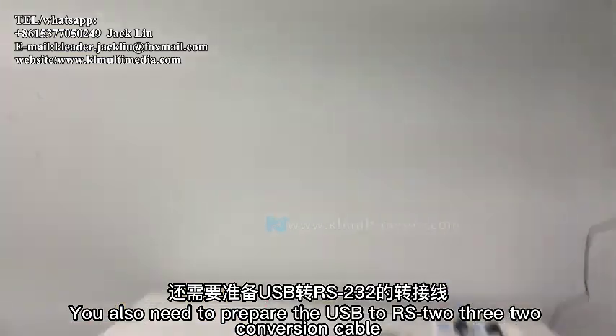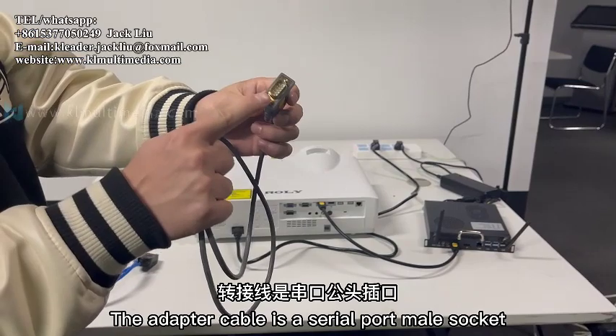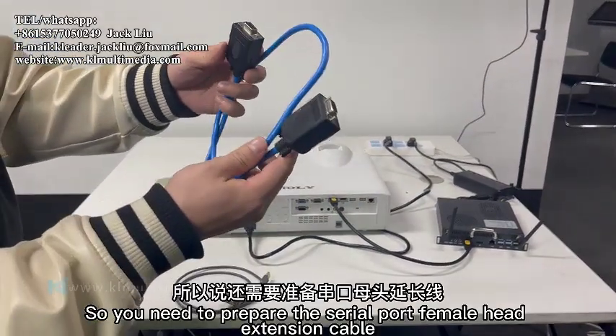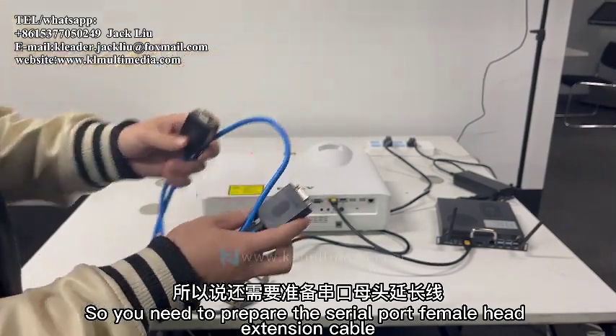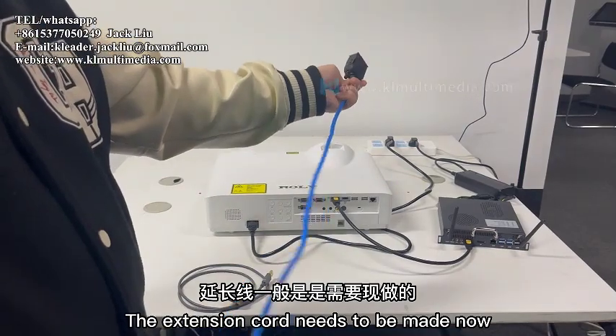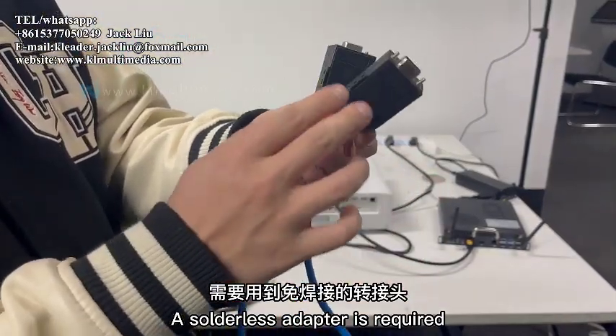You also need to prepare a USB to RS232 conversion cable. The adapter cable has a serial port male socket, so you need to prepare a serial port female head extension cable. The extension cord needs to be made now, and a solderless adapter is required.